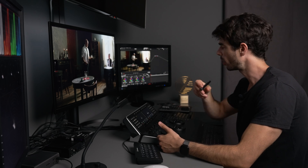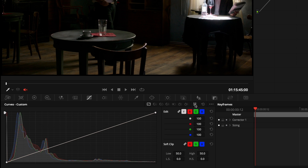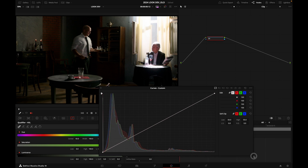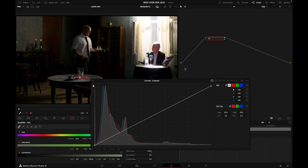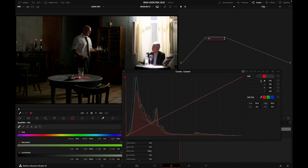Way number one: I'm going to go into my curves tab and make it bigger so I can have more control. I'm going to grab my red curve and push it up, injecting red — and it's mostly contaminating the top end of my image, so it's mostly affecting my highlights and less so my shadows.